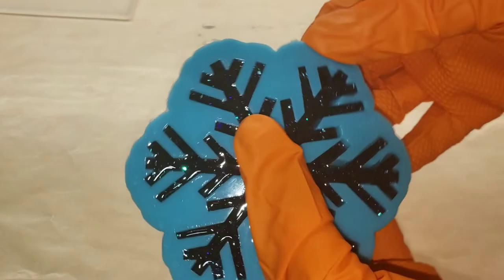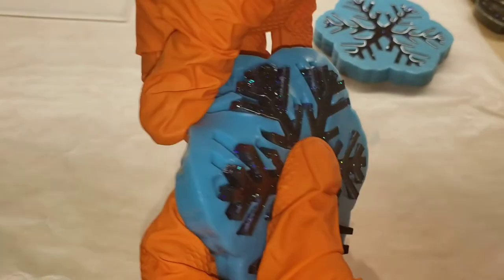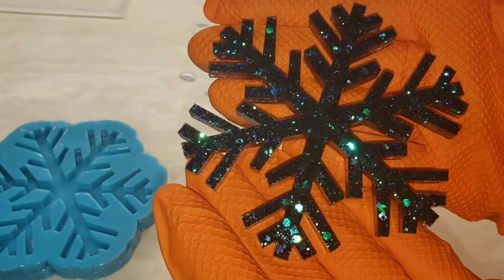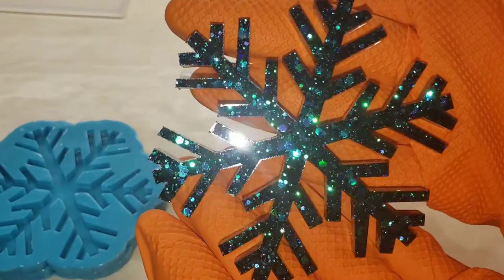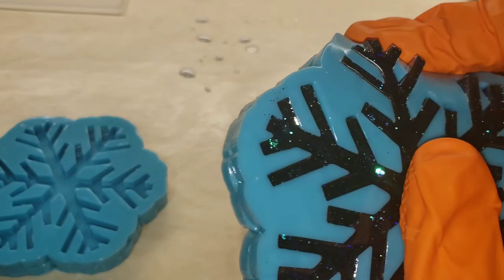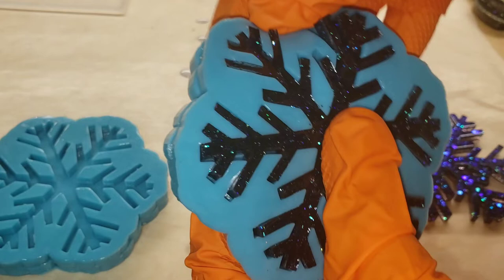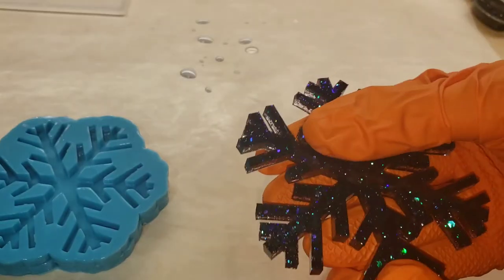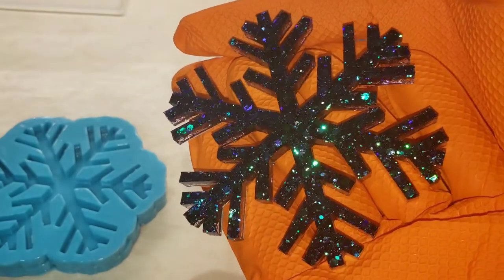Now we're ready to demold them. Here are the snowflakes — I actually demolded these at about 18 hours, so they were still a little bit bendy, but all you have to do is lay them flat on a table and they'll harden up after that 24-hour mark. But check out how pretty this glitter is — it reminds me of like Maleficent or a mermaid, kind of a color shift glitter. It's super pretty. These snowflakes are so fun and really easy to make. I'll link the mold down below.